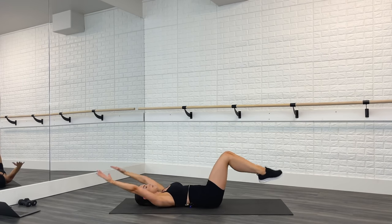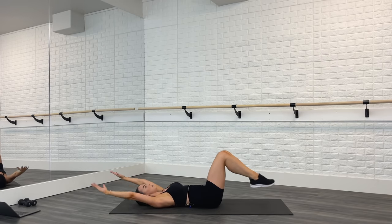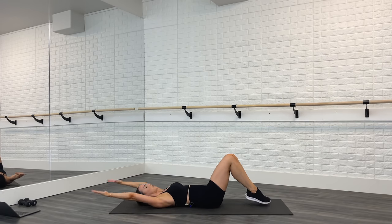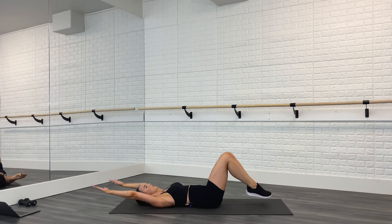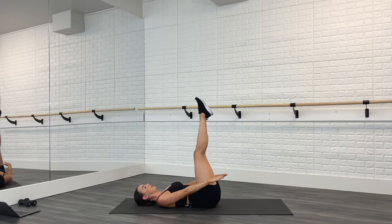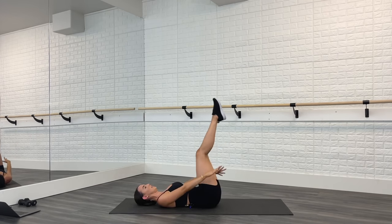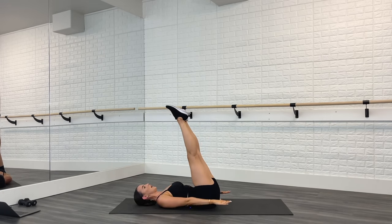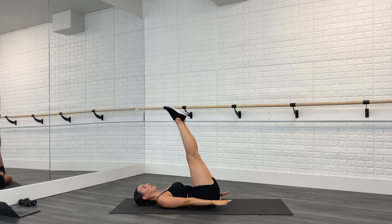Both legs — tap it down, toes up to the ceiling, tap it down, toes up. As you lift the legs you might feel a little stretch in your hamstrings — that's good. Now the further away from your butt you tap your feet down, the harder it will be. So if you want a challenge, tap your toes away and lift. Few more — two, and last one.